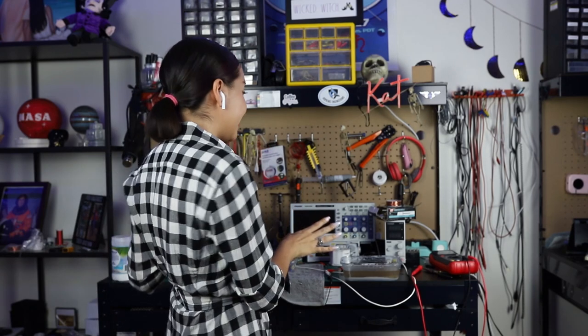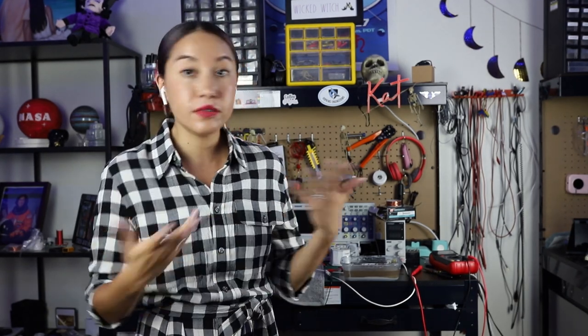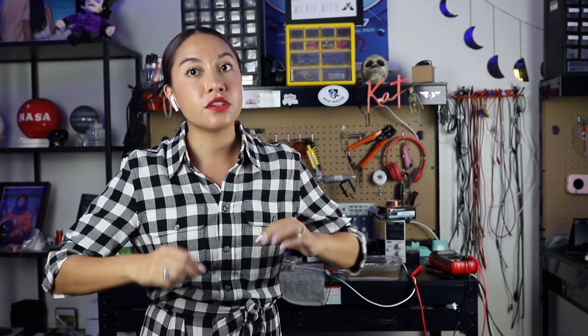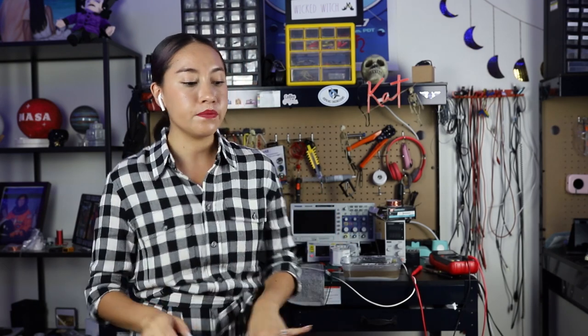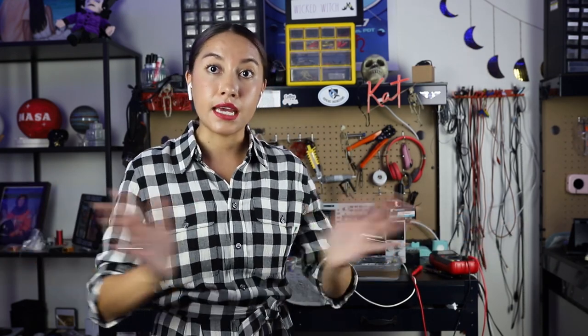My workbench is a mess. I am done experimenting for today — it was a good day. I really like to just experiment, figure everything out, and make sure that I do everything a couple of times so that there will be no surprises during shoot day. Now I'm going to get to work on the script, and after that I will send it over, make sure it gets looked at, we make any important edits, and then I'm all ready to go for the shoot.